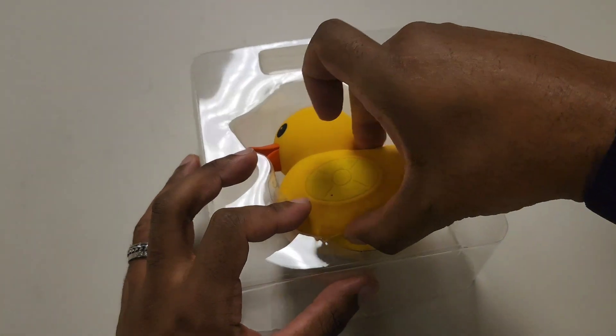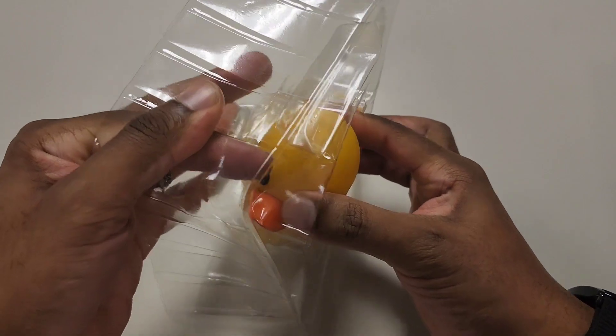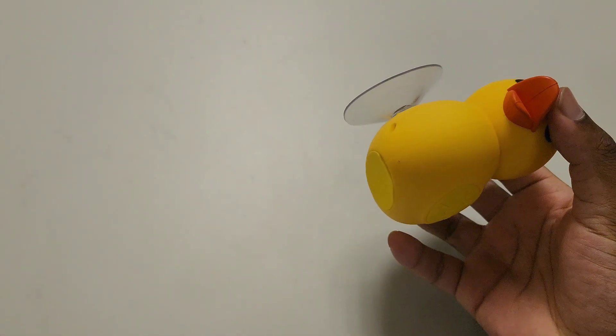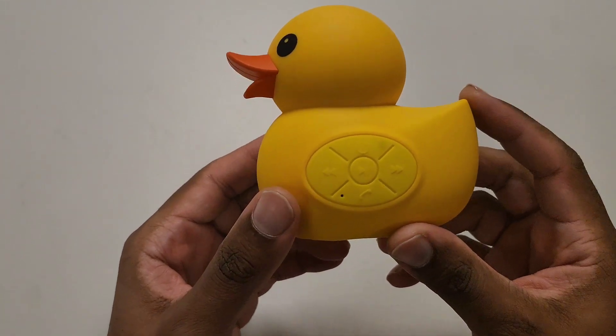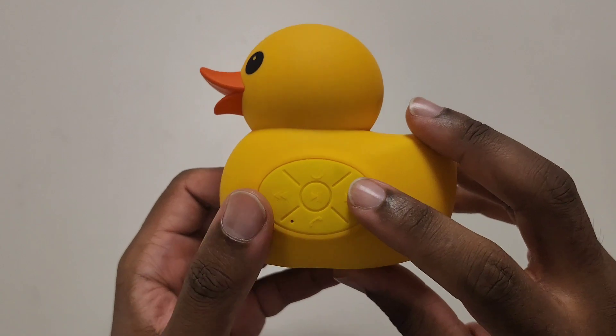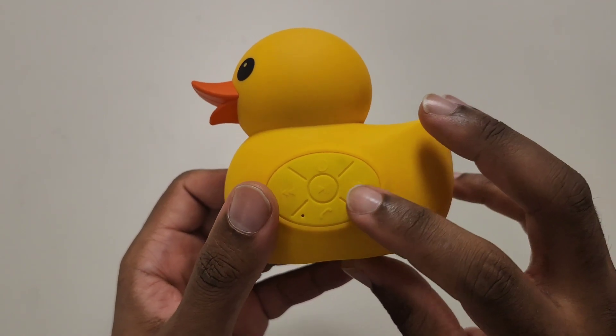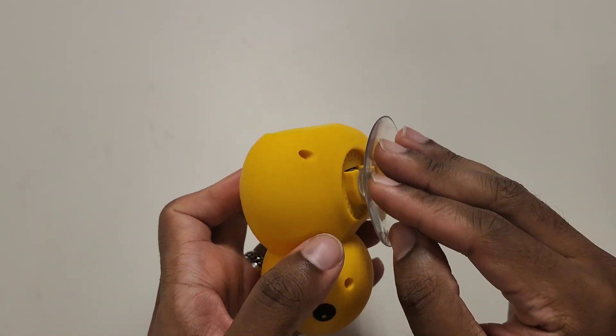Here is the actual speaker. You have the power button, then play/pause, volume controls, and how to change songs. There's also a button to answer and hang up phone calls. On the bottom you have the suction cup.